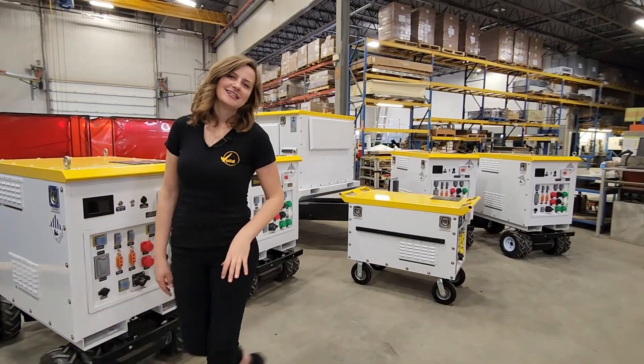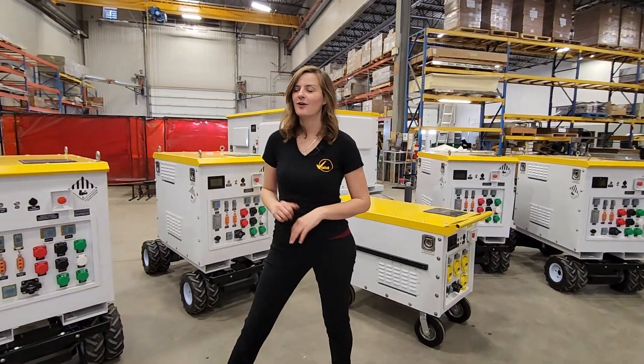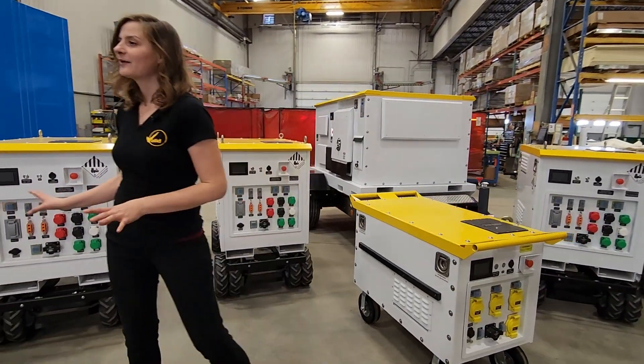Welcome back everyone. My name is Kamala. Today we're going to move on up and give an overview of our 20 kilowatt hour battery pack.